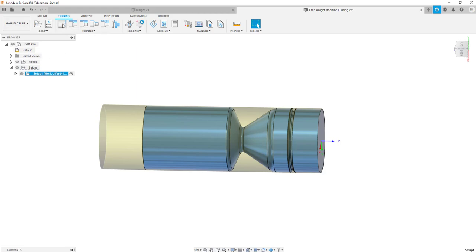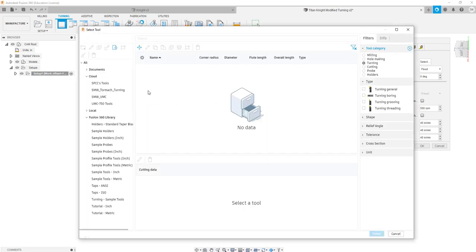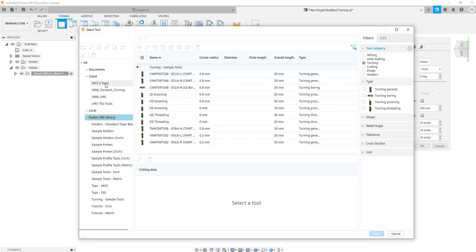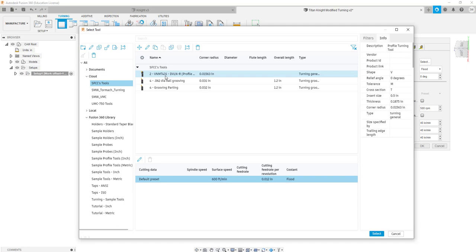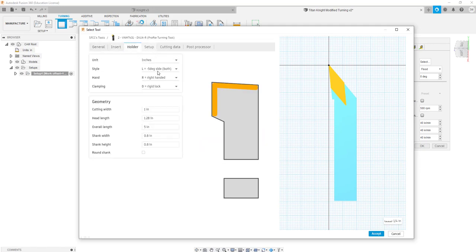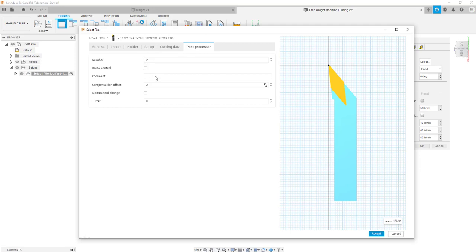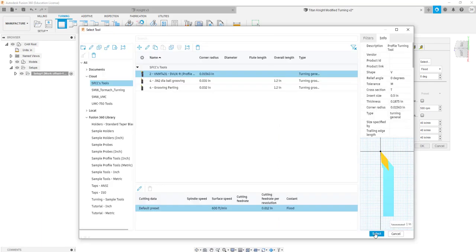We've got a decent looking part inside there — no chuck drawn, but that's okay. We will do a face cut. Grab a tool from our Fusion library — this is what we've been using: the BNMT431. It's the same turning tool we've been using — this is our insert-style profile, our holder. For post processing, the compensation offset and number both have to be the same number, and we'll select that tool.